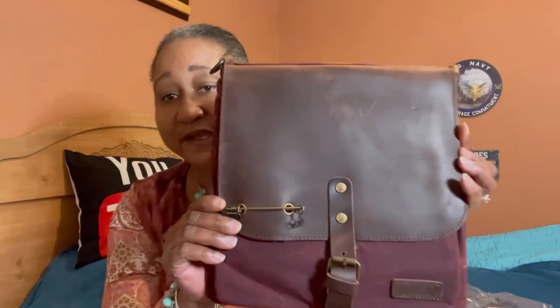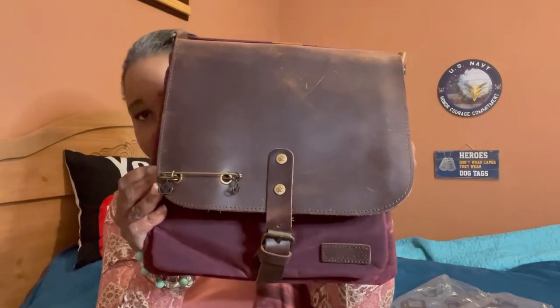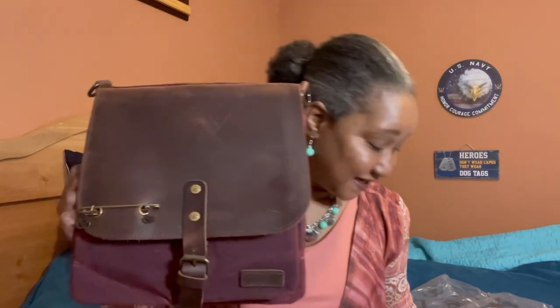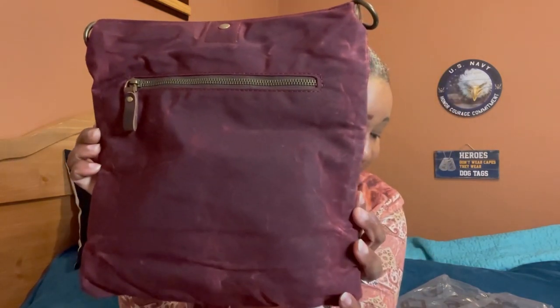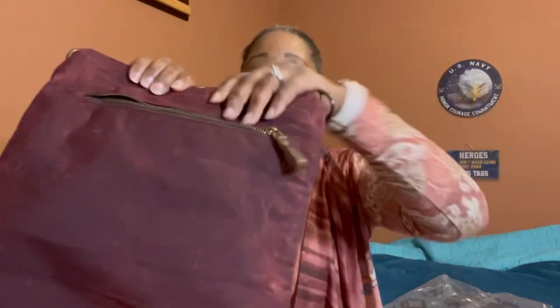This bag is $90. For any of you that have not seen my previous videos and reviews on the Jimmy Beans Wool canvas makers bags, you're missing out, so I would highly recommend that you go check them out — I will put the links in the description box below. The first one I did was a makers mini messenger bag at $85, the second was a makers canvas backpack at $125, and this is the new makers canvas saddle bag for $90.